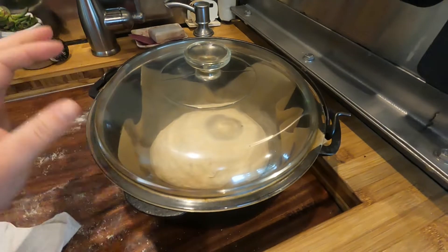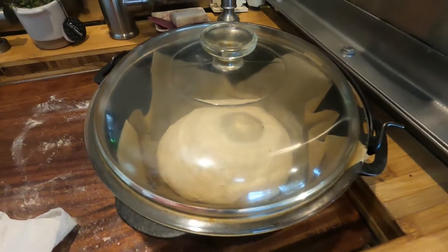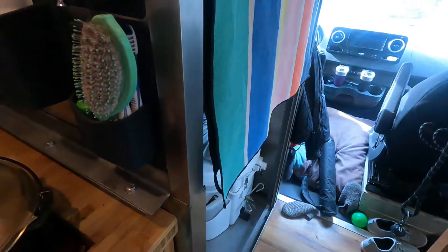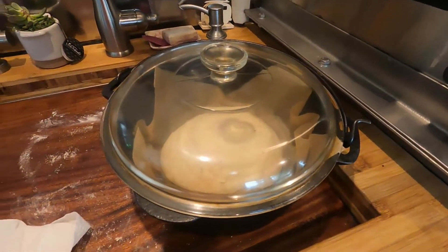You're supposed to cover the dough with plastic wrap, but we don't have any in our van. So I'm just using the glass lid, and I'm actually going to set it over on the dash so maybe it can get a little bit of sun and help it rise a little bit quicker. Rob is currently skiing, so it would be ideal if I could have the bread baked by the time we have to leave the mountain. It takes a few hours to rise.